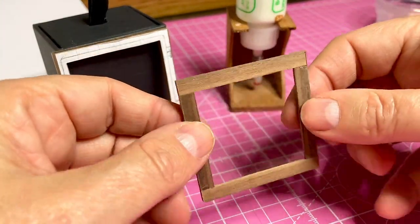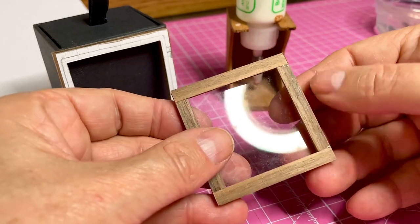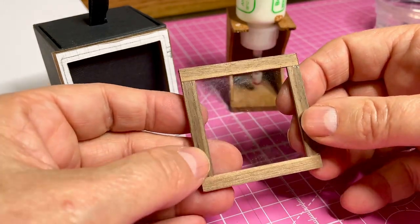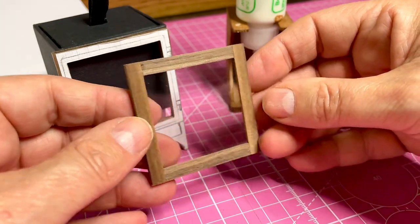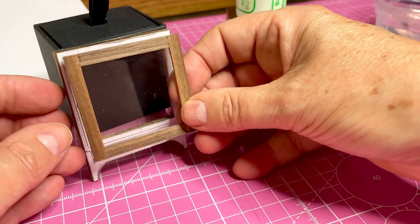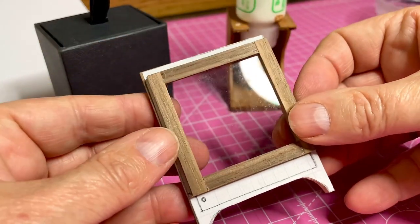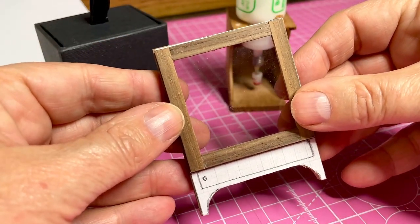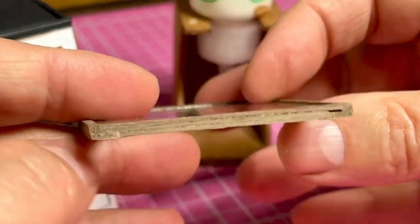That's finished. It's not attached yet because I still have to paint it. But this is the door — it should go that way. And it fits in beautifully.